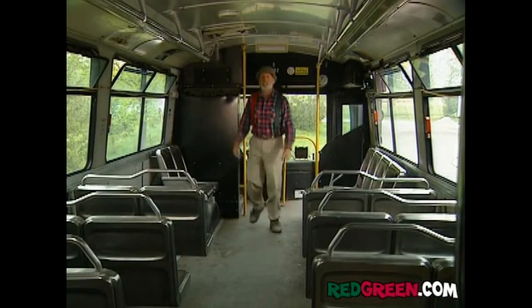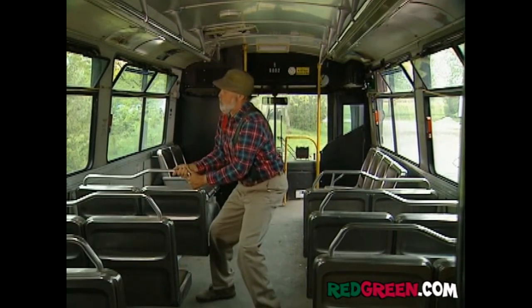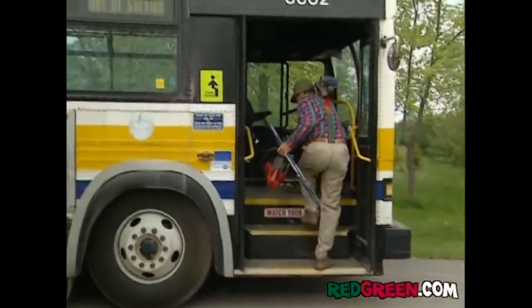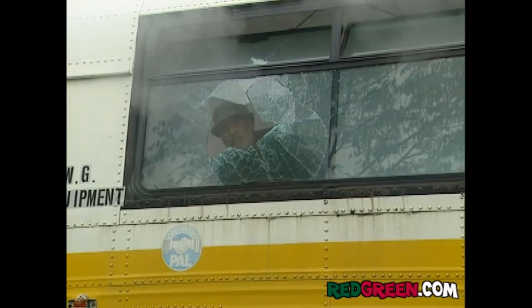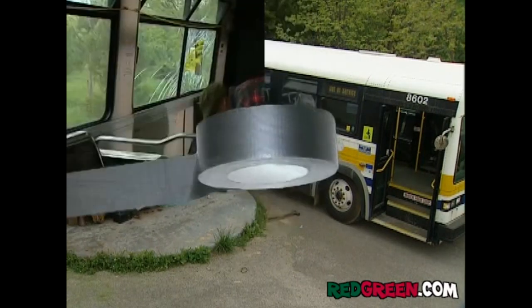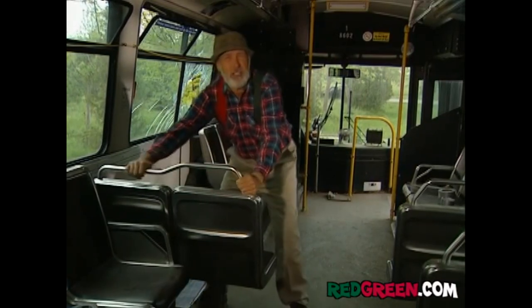Now, this is probably not the ideal seating configuration for your guests, unless it's the playoffs. So we're going to just rearrange the seats. That wasn't my chainsaw. Four! Okay, after you carefully remove the bolts, you can start rearranging the seats.